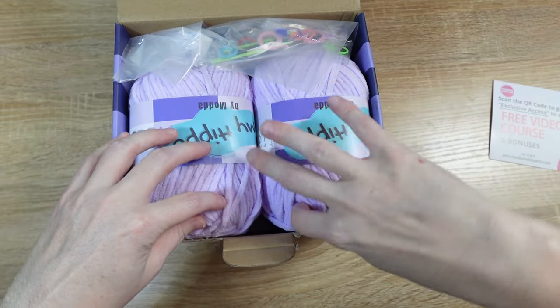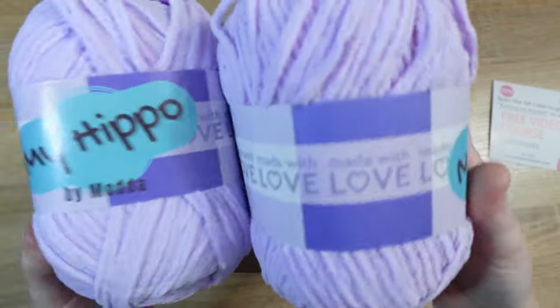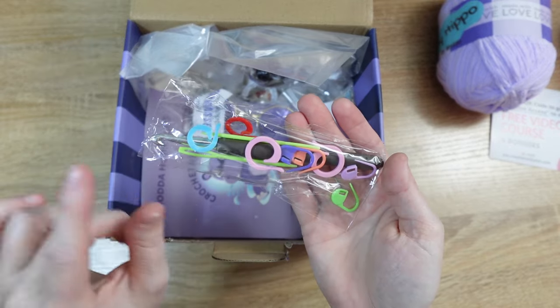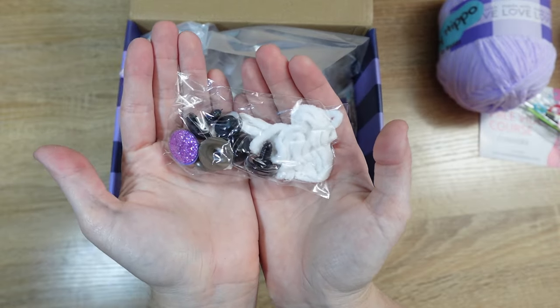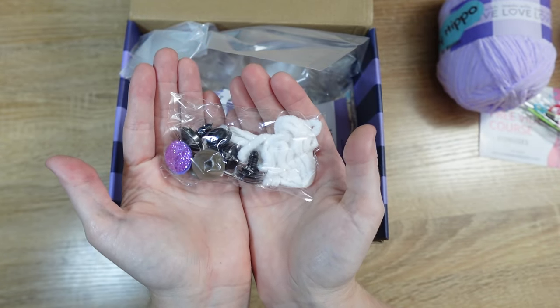Next we have our skeins of yarn — the super soft fluffy purple for our Hippo. Then we have our Notions bag, which is going to include a crochet hook, our tapestry needles, and our stitch markers. We also have our bag with the safety eyes and the very small amount of white yarn that we're going to use.